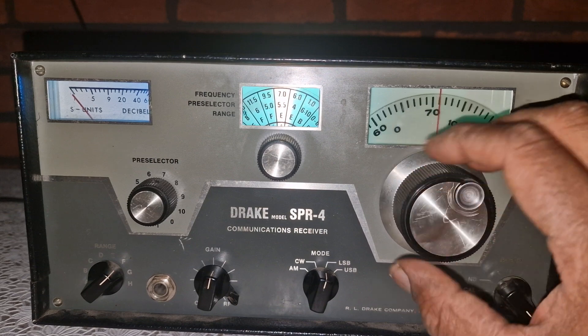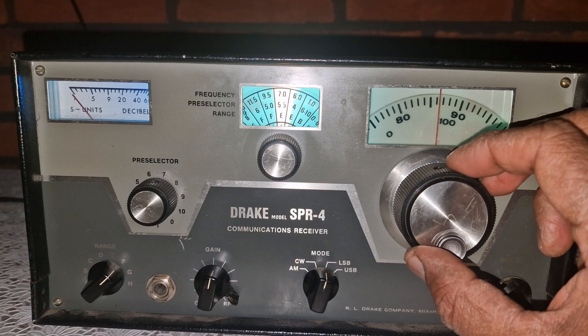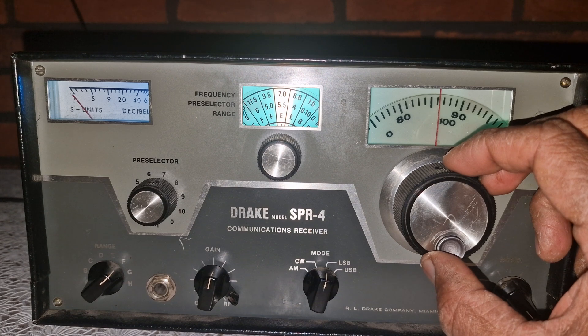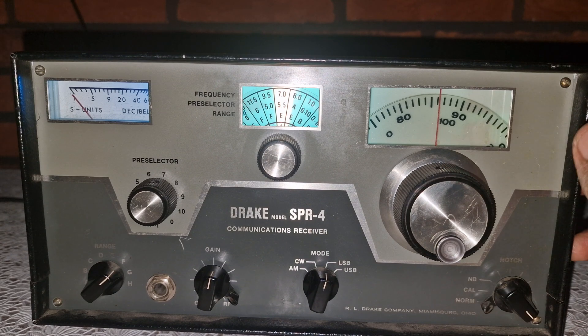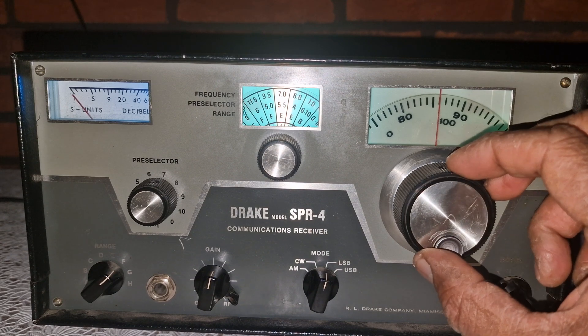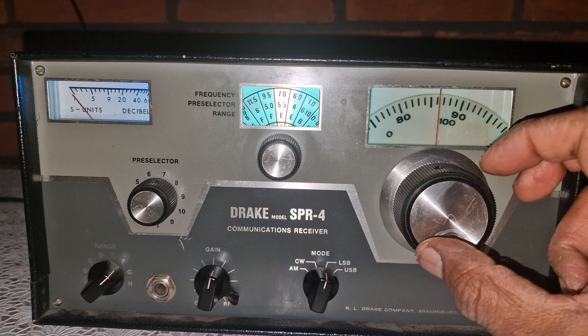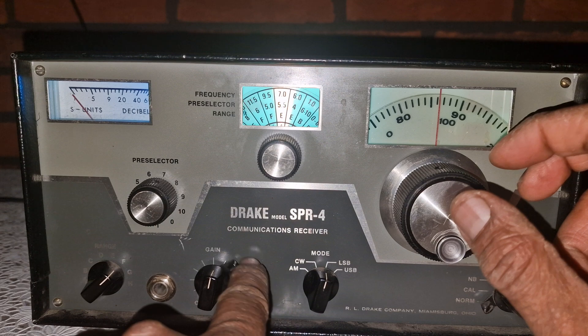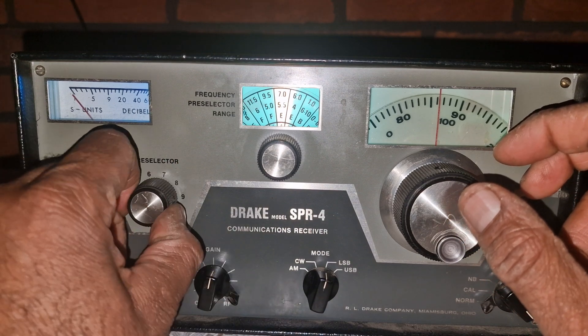While it shared a similar chassis and dial with the R4 series, the SPR4 was aimed at serious shortwave listeners and SWL hobbyists, offering wide general coverage and simplified controls without sacrificing performance. Now, while I'm tuning here on the 40 meter band, let's talk about how this radio works and why it's so respected.